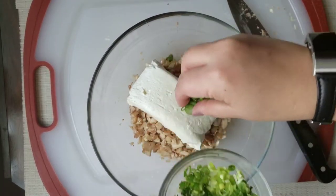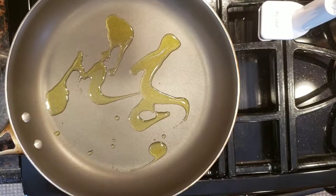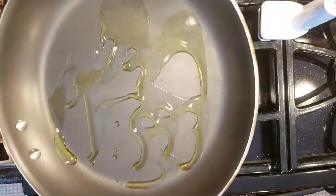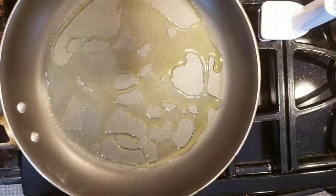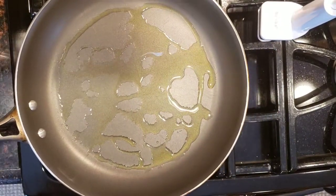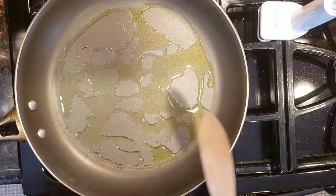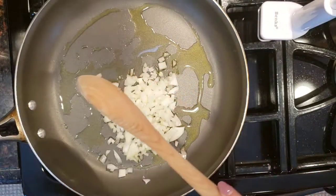I'm going to add some green onions. I have a pot on the stovetop here with a little bit of olive oil. I cut up some diced onions and I'm going to cook those up a little bit.